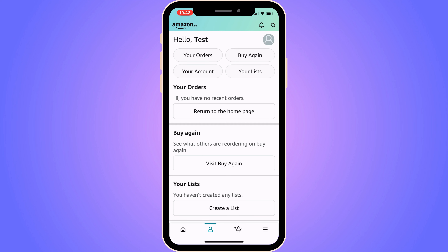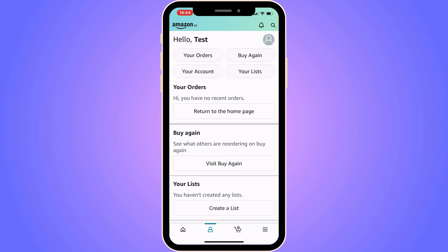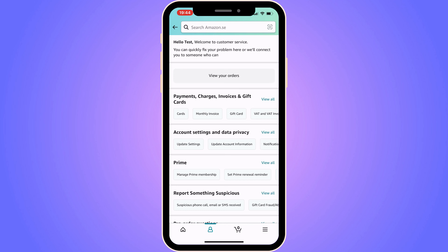Click on the profile symbol as you can see, and go into your profile. When you're on that page, you'll see a couple of options. Click where it says "Your Account," and then click on "Contact Us."